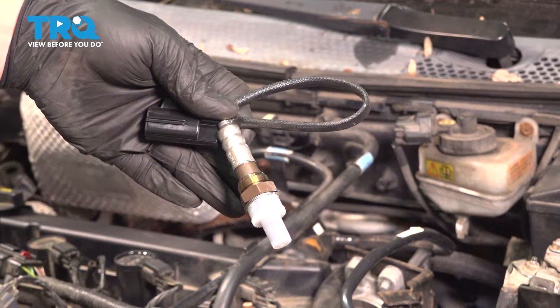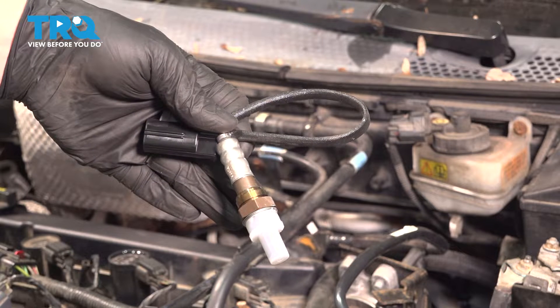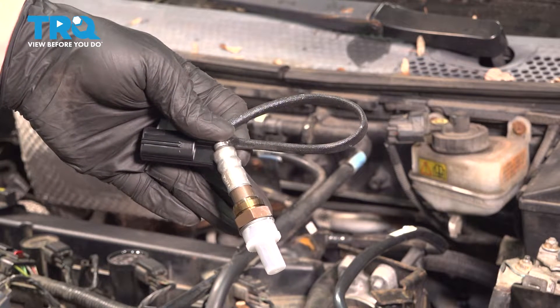In this video, we're going to show you how to replace the center O2 sensor on your Ford Focus. This will be located midway on the exhaust manifold on the backside. Let's get started.